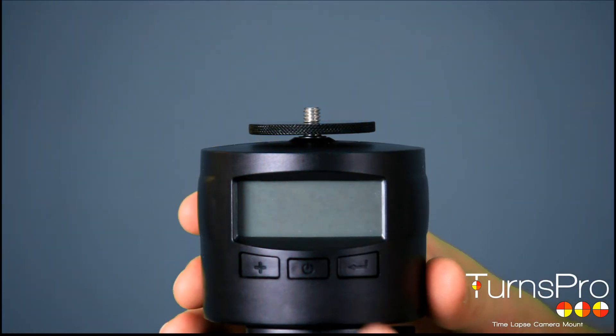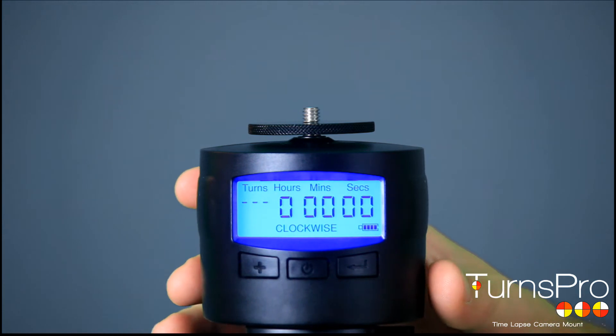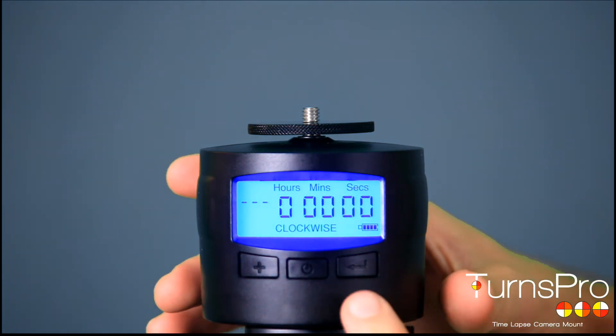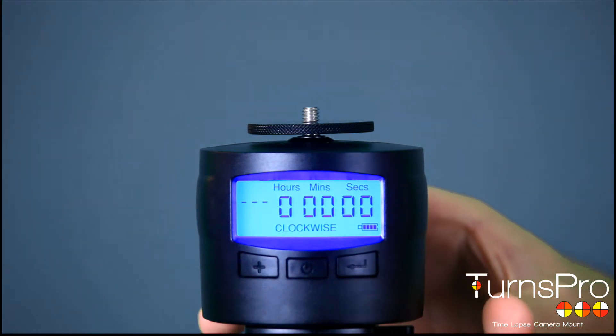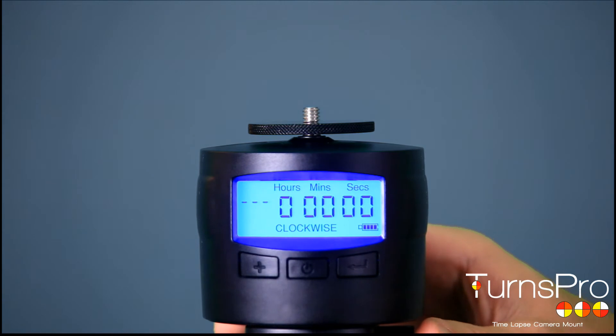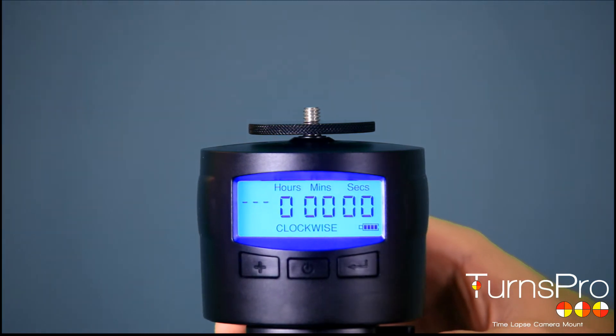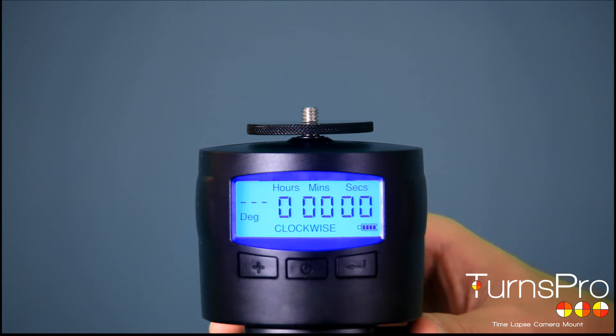Here's how to use it. Press and hold the middle button and the screen will light up with a blue background. The first thing you'll see is in the top left-hand corner, 'turns' flashing — this means turns mode. If you press the left-hand button, the plus button, that will change the mode. Whatever is flashing on the screen is the mode that you can currently change.